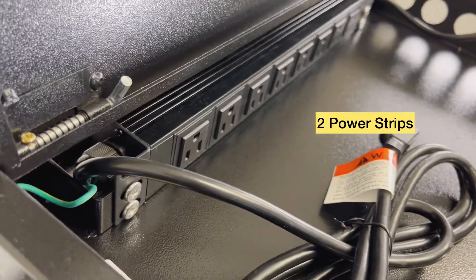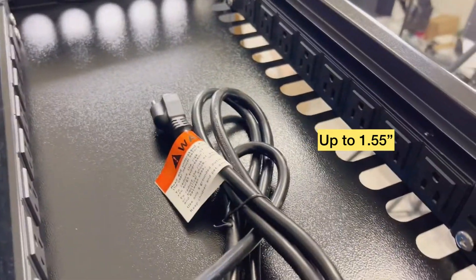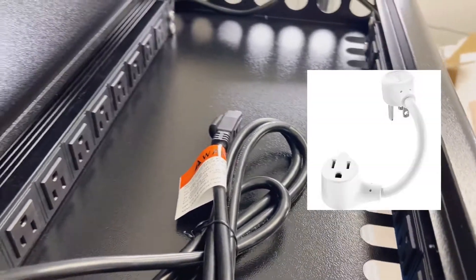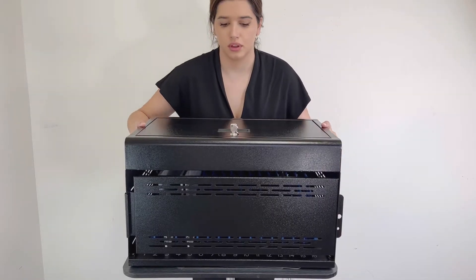Two power strips are included. Each slot holds chargers up to 1.55 inches. If your chargers are bigger, you can purchase short extension cords separately to fit all 16 chargers.